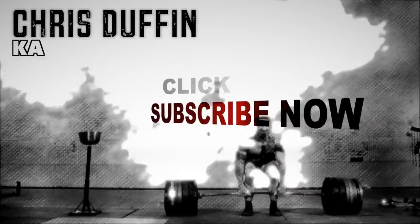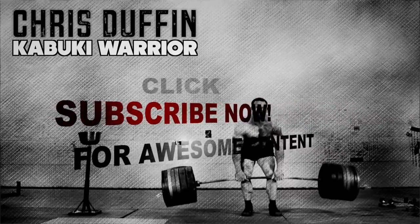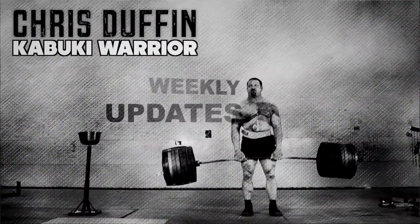Also, don't forget to check out my website. Subscribe to my YouTube channel if you haven't already, and make sure to let others know about it as well — trying to get the information out there and help people.